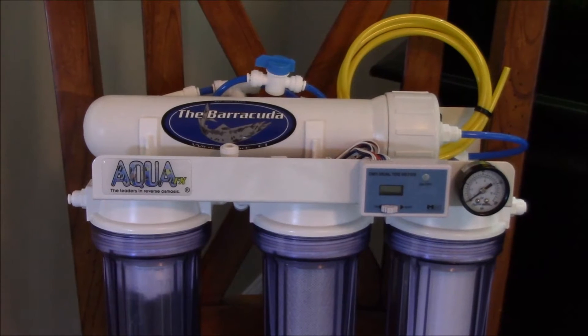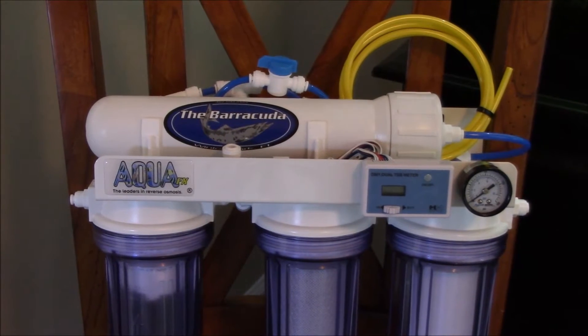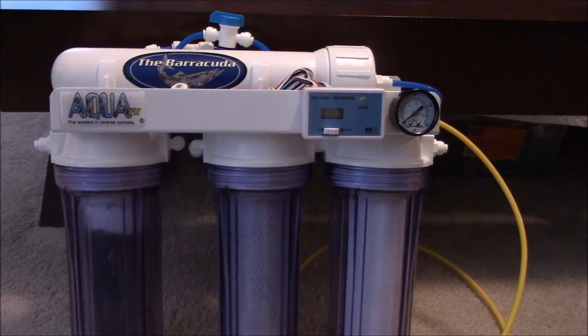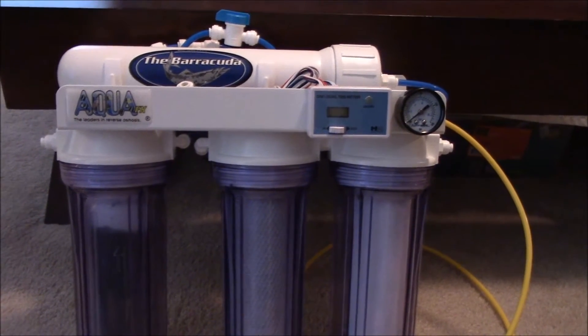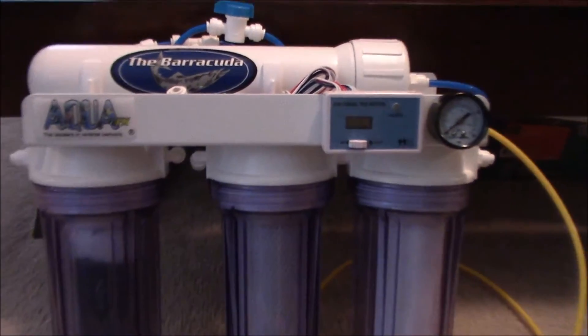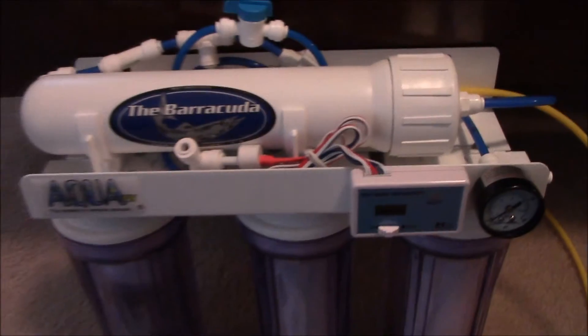I'm going to go ahead and set this RODI unit up. I'm going to go over what helped me the most setting it up, what products it came with, and why I picked this product over all of the other units out there. Besides the RODI unit you see here, you get a couple other parts that are necessary for the function of the unit. This almost comes fully assembled and ready to start using.